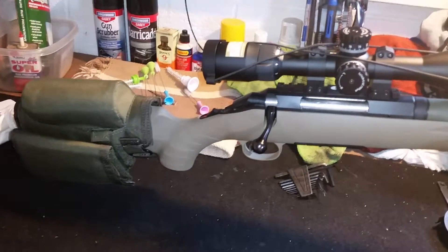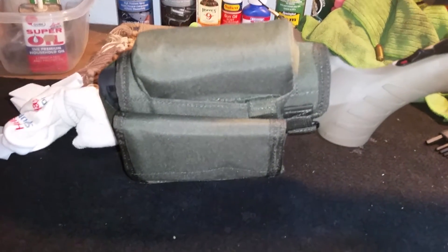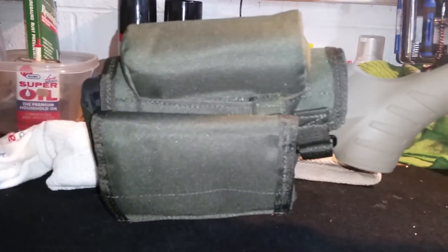I've got the Voodoo cheek rest, which also has the detachable bullet pouch there on the side, if you can see that.